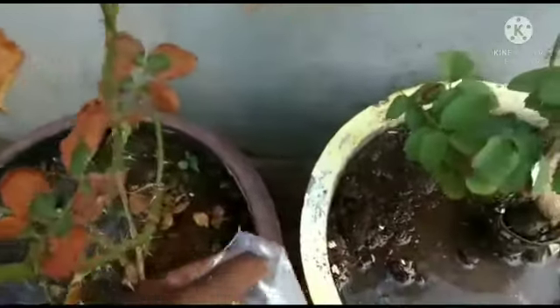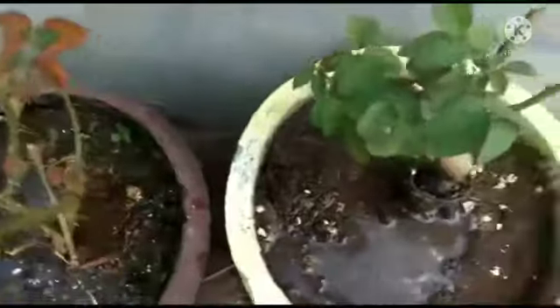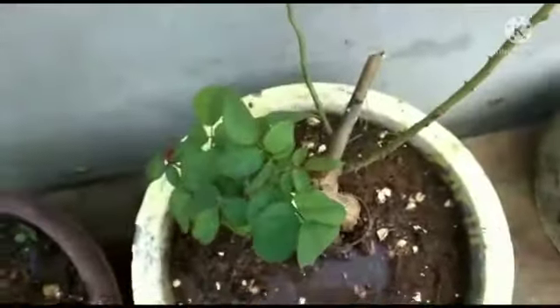And here is monkey lactic acid bacteria. That is the soil and worms. This is very good microbes.